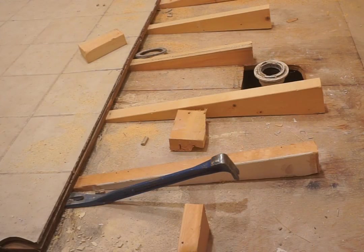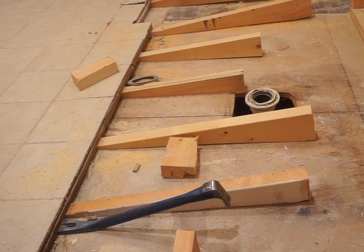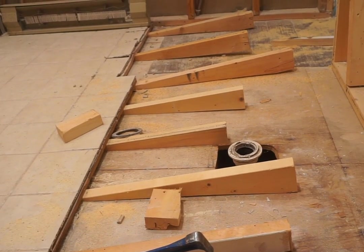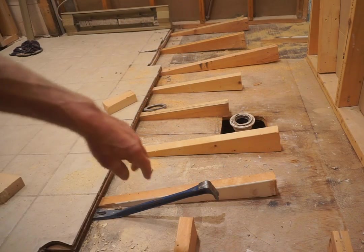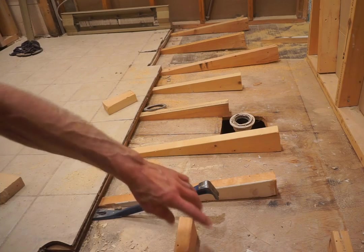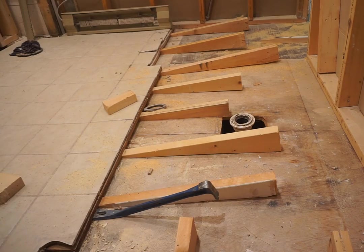Depending on the sturdiness of the existing floor system and how tightly the underlayment is attached, I adjust the angle of the wedges and the number of wedges spaced in between them, until I get a good row that's effectively lifting the underlayment that needs to be torn up. Once I've got enough wedges in place and I'm satisfied with the results, it's a matter of going back and forth across the wedges and hitting each one in turn to get a consistent uplift on the whole strip of underlayment.